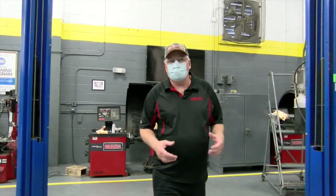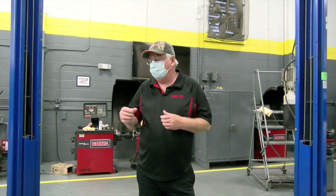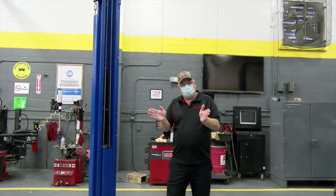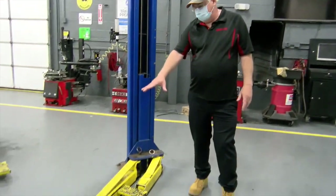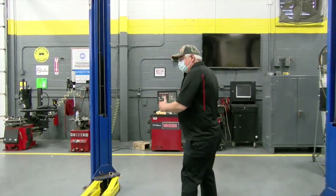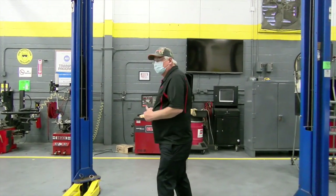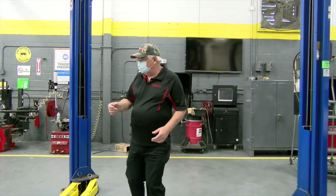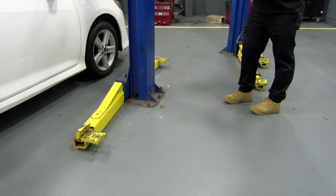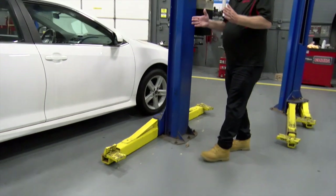What I'm standing in front of is what we call an asymmetrical lift. We have asymmetrical lifts in the shop here and we also have symmetrical lifts. On an asymmetrical lift, as you see here, the posts are pointed out and the front legs are shorter than the back legs. On a symmetrical lift, the front legs and the rear legs are both the same size and the posts are not tilted in.